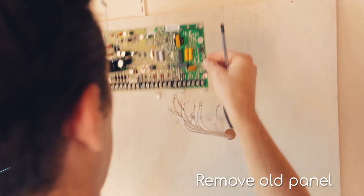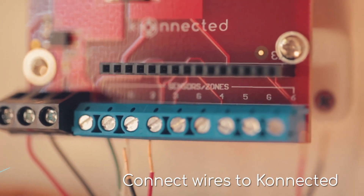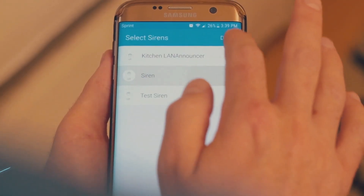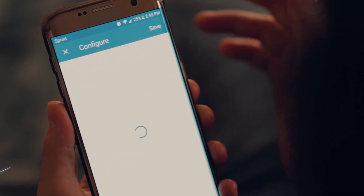The Connected Alarm Panel is easy to install and you can do it all yourself. Disconnect those wires, remove the existing alarm panel from your wall, and then connect them to the Connected Alarm Panel. Then open up your app, configure it, and you'll have an internet-connected smart home.